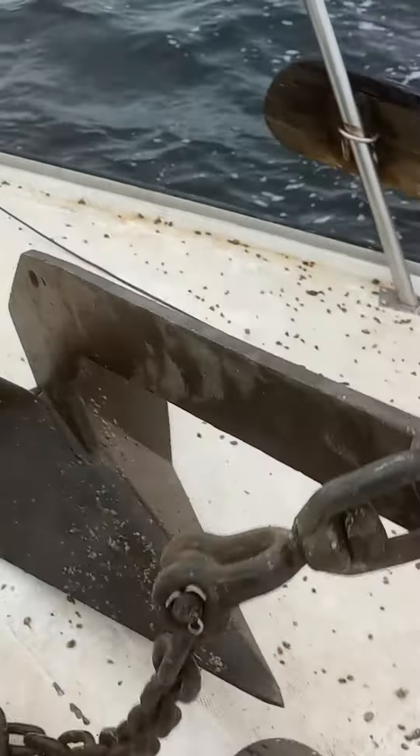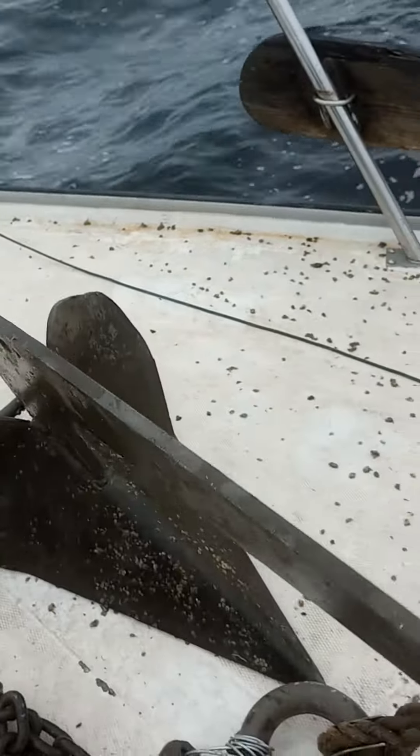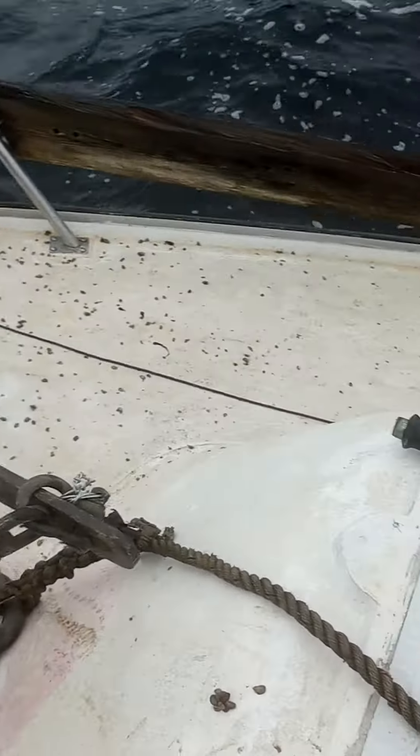I want the chain to lay on the ground to keep this plow doing this — I don't want it doing this, that's bad. Keep it low, keep it down so it digs. And then rope — on your rope.